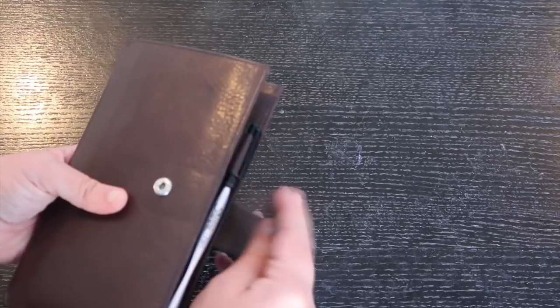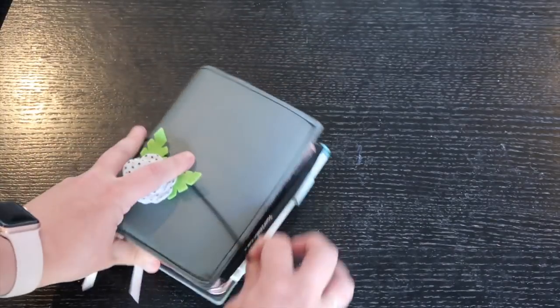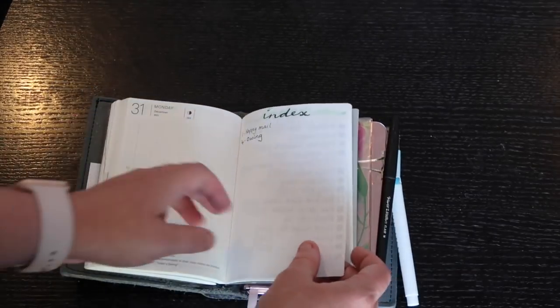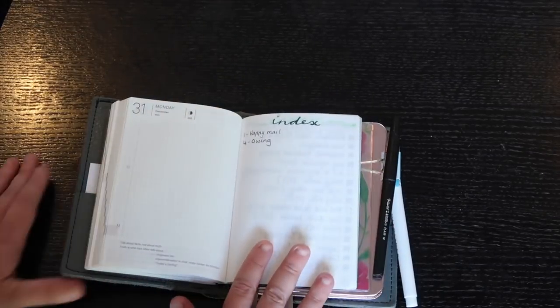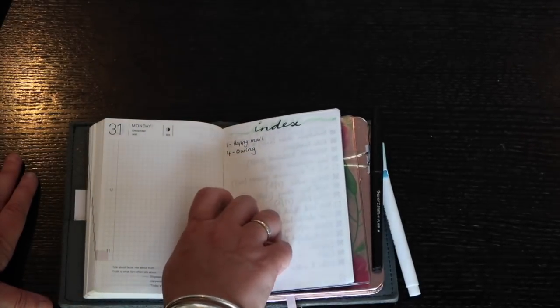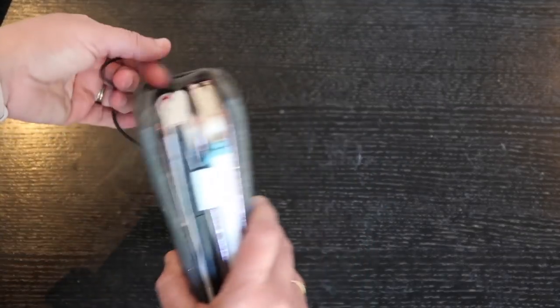The top pocket I don't currently have anything in, but sometimes I'll put referrals or IRP information for students in there. In the back of the Foxy Fix there are about eleven pages, which I'm using for happy mail tracking and car payment records. I don't track book or movie wishlists — that's just not something I do.